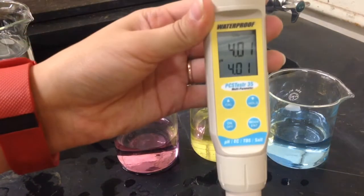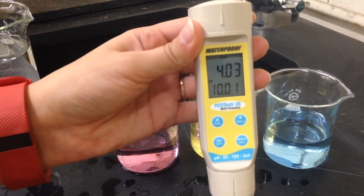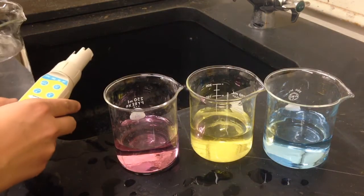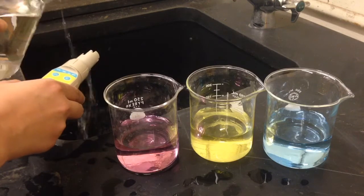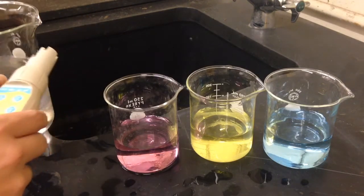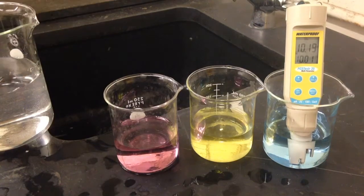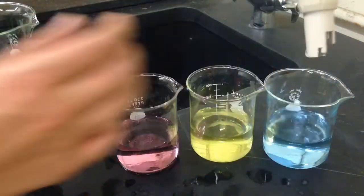Again, the primary display will flash, and the secondary display will read the other calibration standards we can use to calibrate our meter. Before using the last standard, we are going to rinse our meter. After rinsing, we will immerse it in the final calibration standard and wait for the primary display to stabilize. When it has stabilized, we will push the mode enter button.